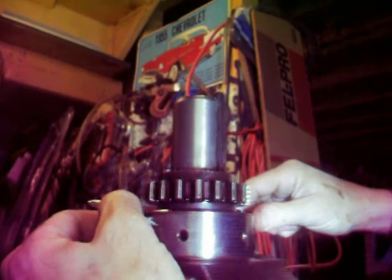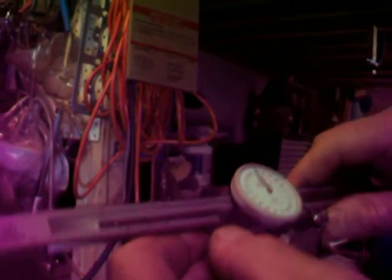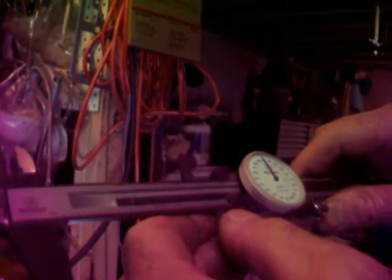Now the main journals — the book says they should be .29993 to 3.0003. I can only measure so far with this instrument because it doesn't have long enough jaws on it, so I'll only be able to measure the top one. It's looking pretty healthy too — this one is coming out to be .29999, so it certainly is within the limits. We'll have to see where the other ones take us as we go along and measure them.